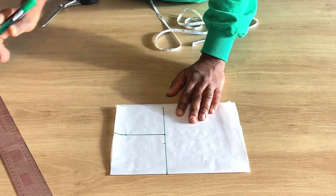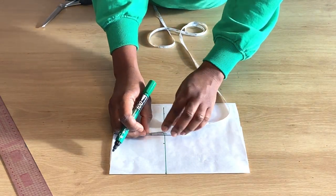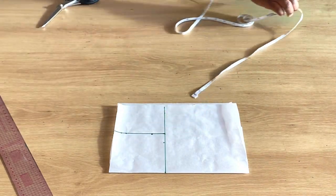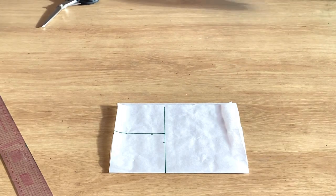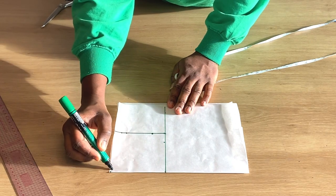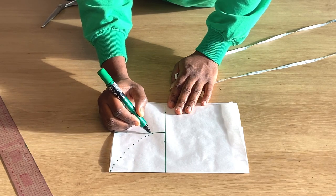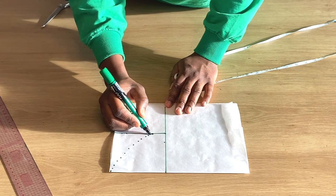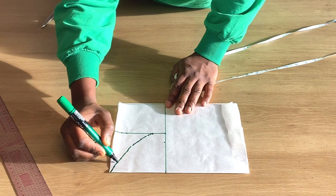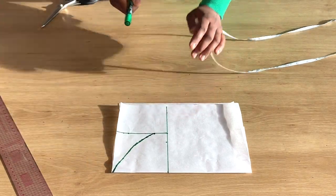This four-by-four square can work for anybody except a child — for a child you can adjust it to three inches, but four inches is enough for an adult. I'll also be measuring one inch upward from the lower part — from the length — and from that point I'll make my curve. It's going to be a freehand curve, using dotted lines to join the one-inch point. You can also use a curved ruler.